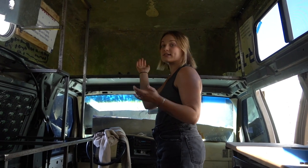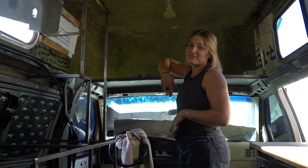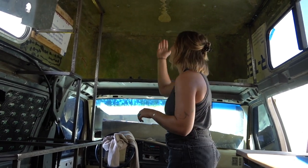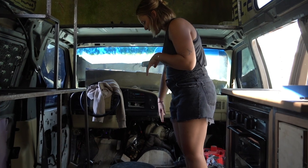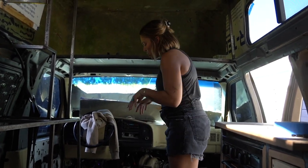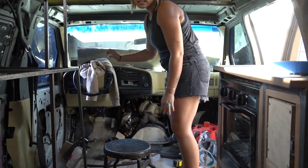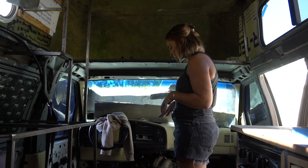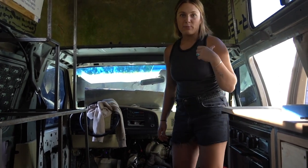Above the cab we left all the metal rather than cutting it out for the roof raise, so that entire area becomes massive storage. We might add a flip-down TV or screen up there — we've been using an iPad and duct tape for a year and a half. The fridge is positioned between the driver and passenger seats — it came with a slider so it fully slides out — and acts as our center console and armrest at the perfect height.